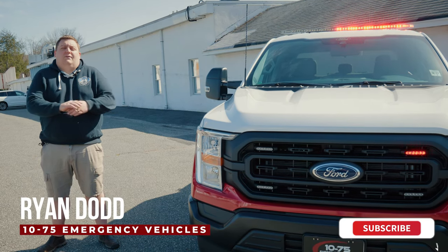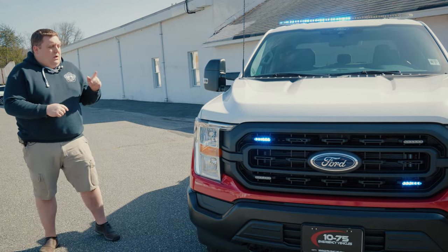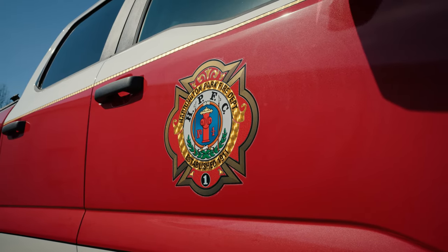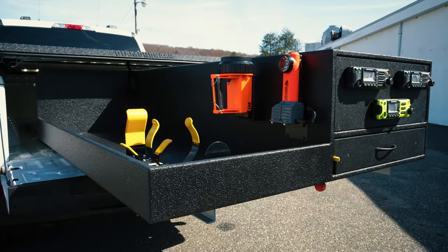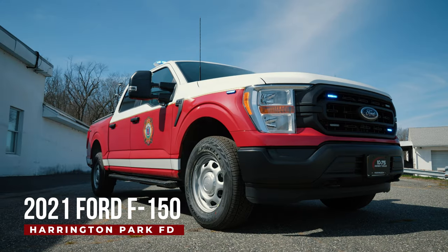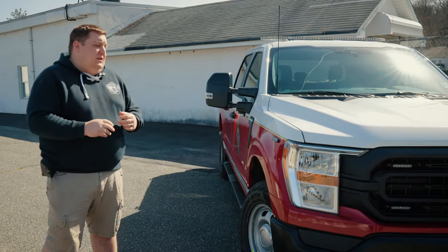How you doing? It's Ryan with 1075. Come check out this week's Build Showcase of Harrington Park Fire Department's new 2021 Ford F-150 Chiefs vehicle.